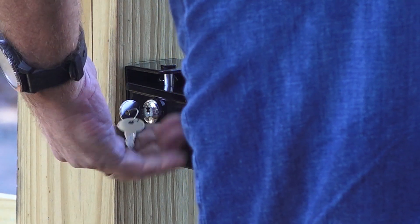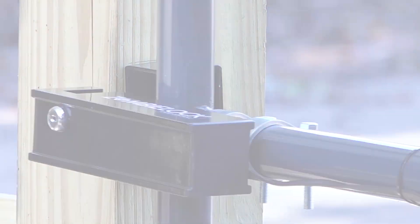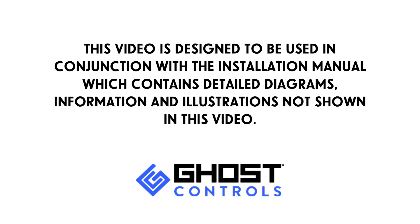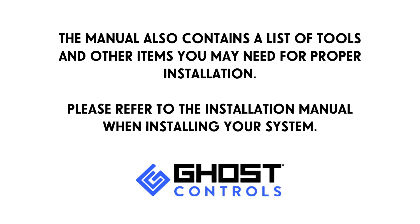The key supplied with the zombie lock system will also override the lock. This video is designed to be used in conjunction with the installation manual, which contains detailed diagrams, information, and illustrations not shown in this video. The manual also contains a list of tools and other items you may need for proper installation. Please refer to the installation manual when installing your system.